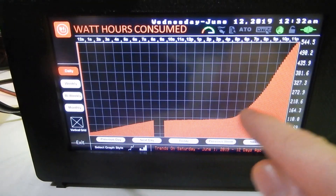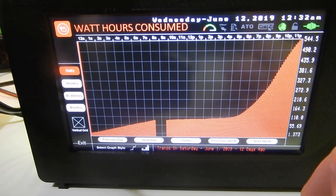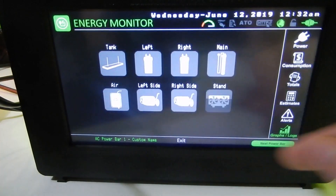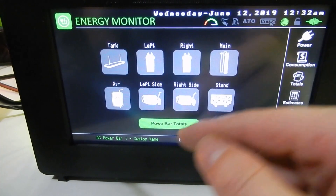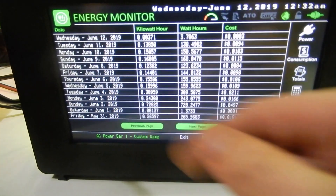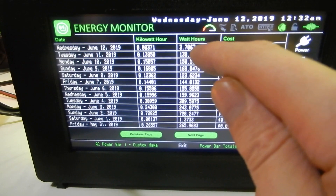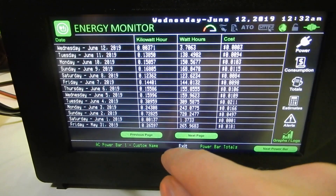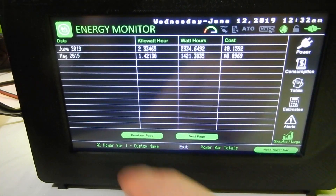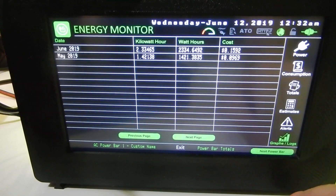Something turned on around 6 PM drawing a lot more power. We've also got logs: a daily consumption log viewable per outlet or overall, showing the day, kilowatt hours, watt hours, and cost for that day. Coming back, you can look at months — for June, that's what it cost — and it continues from there.